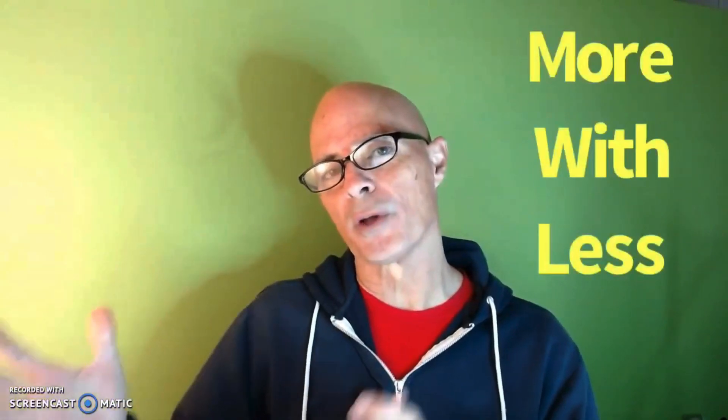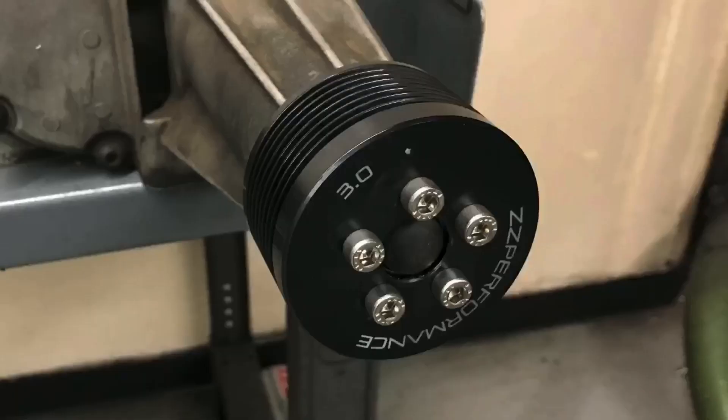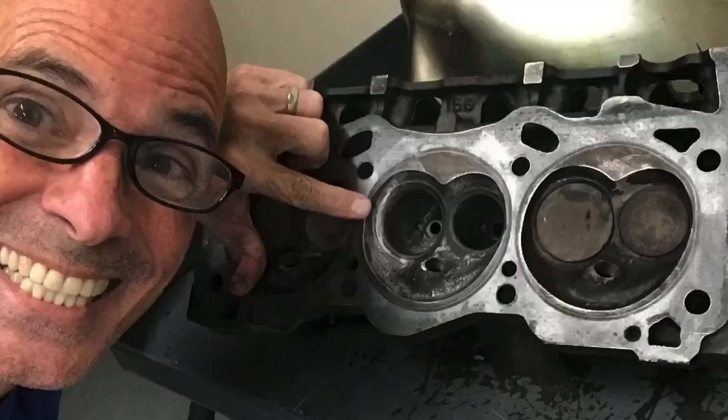So what did we learn from this cam swap on our 3800 L67 supercharged V6? We can make more power with less boost by improving the naturally aspirated efficiency of the motor — boost comes down, power goes up. We can also always make more power with more boost, as shown by swapping the 3.2 inch pulley for the three inch pulley. There are other avenues to explore — porting the heads, porting the intake manifold, increasing the blower inlet size — but after all these tests, it might be time to start thinking about turbo. I'm Richard Olden; like, share, subscribe, and ring the bell — I will keep testing.